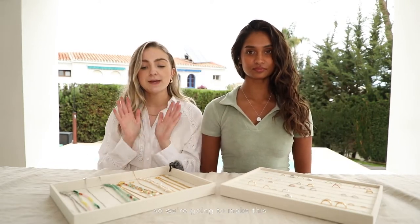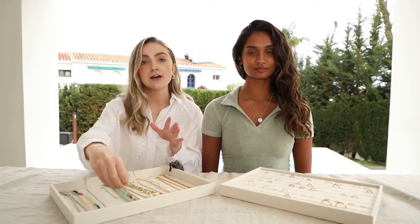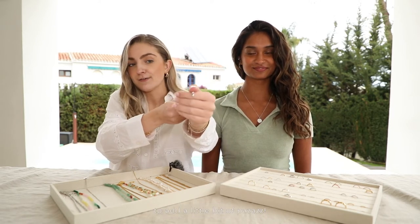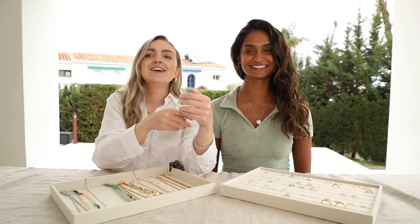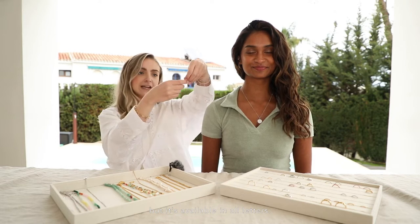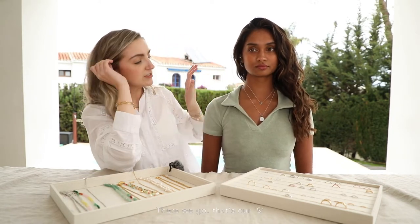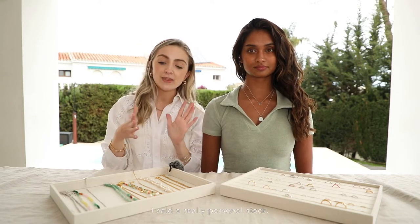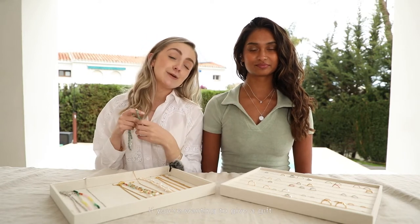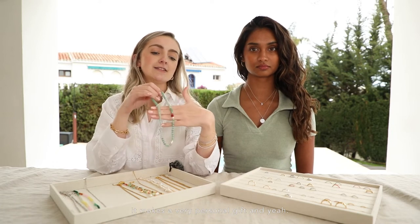With the zodiac pendant on, we're going to make this a really personal, personalised stack — so we're going to add our initial pendant necklace. It's got a wee gem there as well to add a bit of pizzazz. We've got S here, obviously, but it's available in all letters. This is a really good necklace if you're wanting to give a gift, as well as the zodiac one — it makes it a very personal gift.